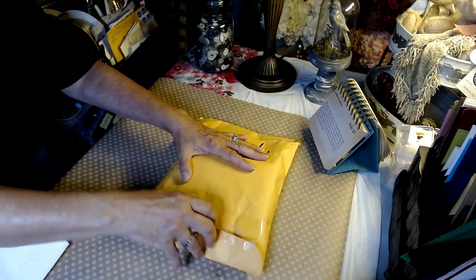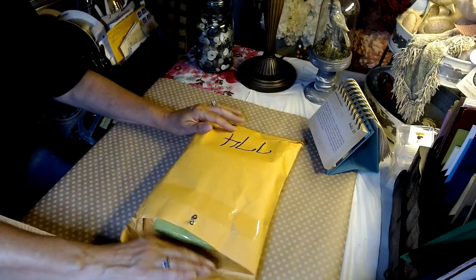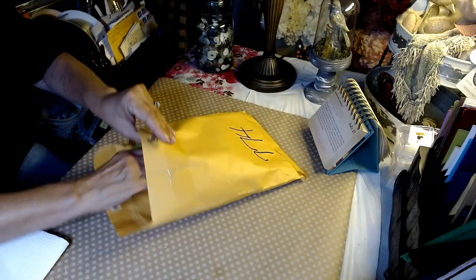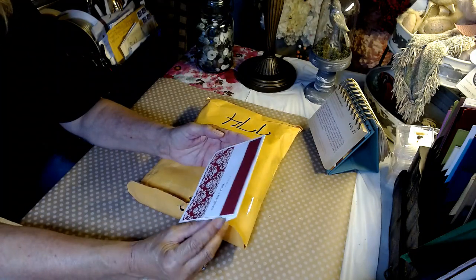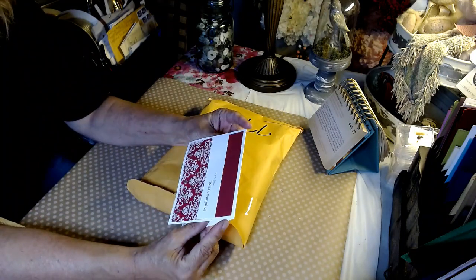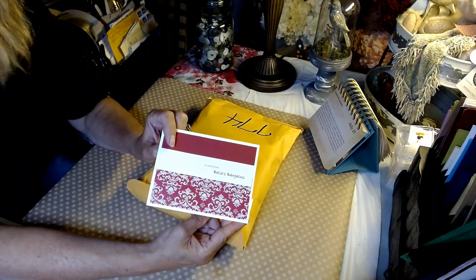Guys, I am super excited. I'm going to open this and see what we have in here. This is a beautiful card — looks like a beautiful homemade card. That's pretty. A note from Bella's Bargains. It's really cool.